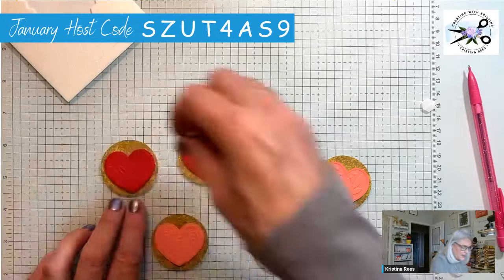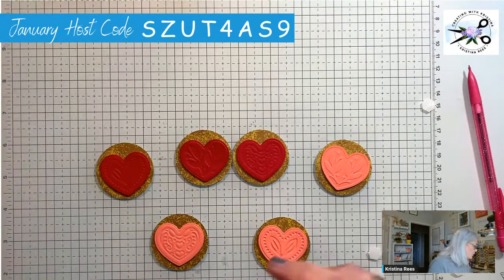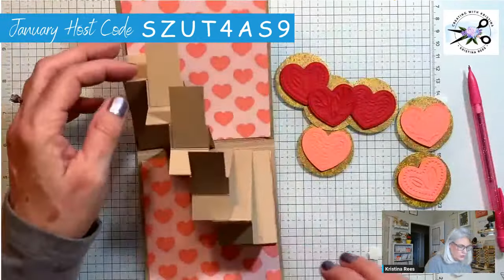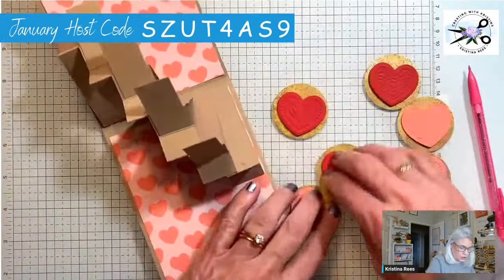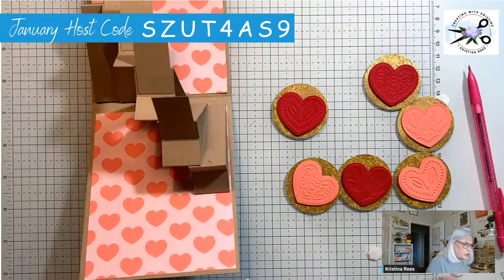They came home and started wrestling right away! Weston thinks her cone is a toy, which didn't help. But she doesn't growl or seem like she's hurt — she lets us pick her up and everything. Alright, we're ready to put these hearts on — we need some glue.